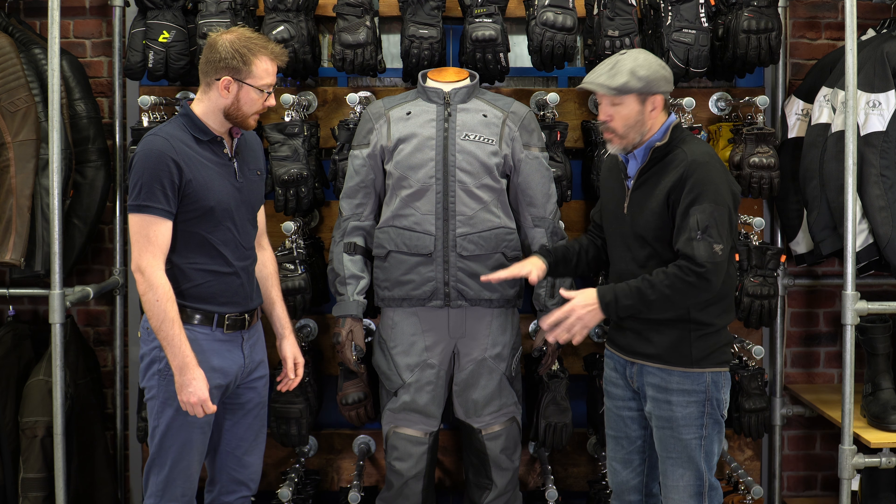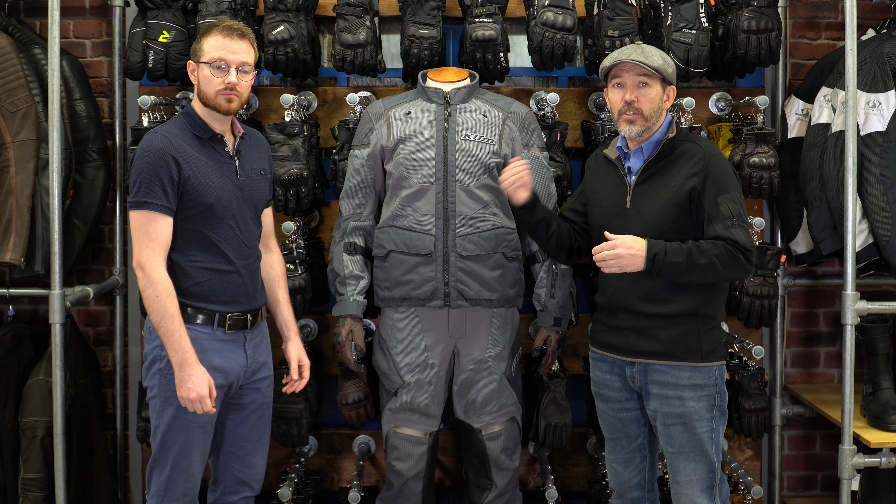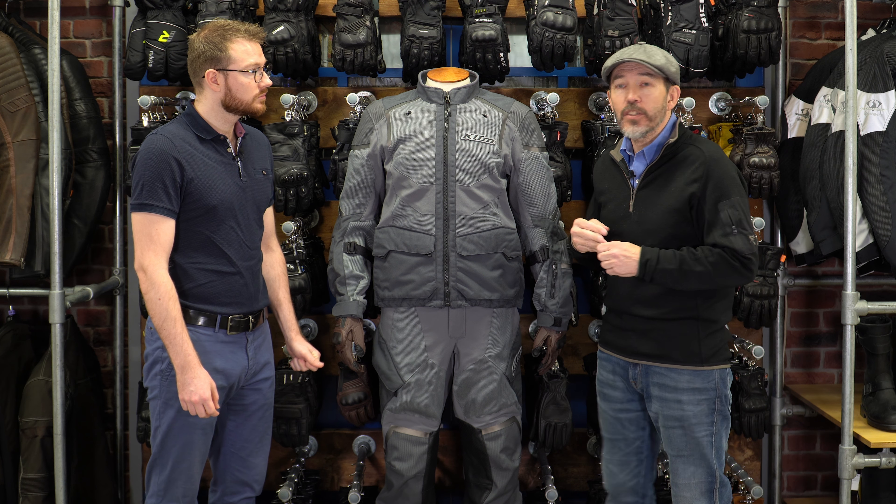This suit also comes with a matching waterproof outer, which is an interesting subject in its own right.